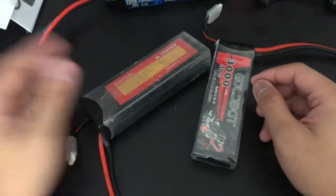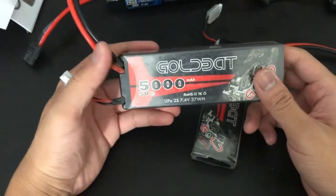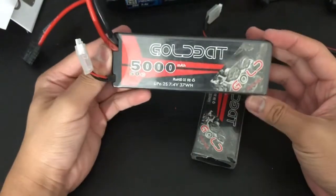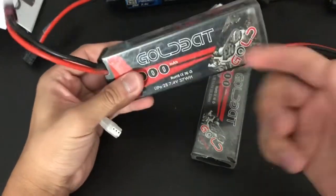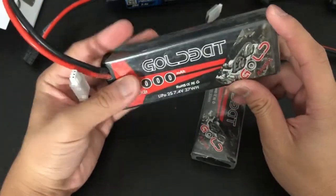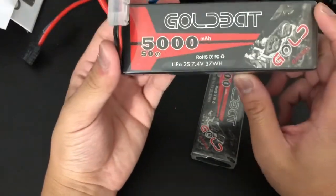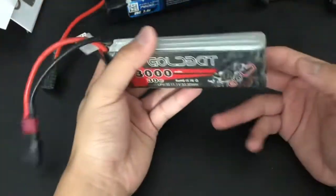Here's another two-cell LiPo — this is my hard case one. This is the one I bought on Amazon for around 20 to 25 dollars. It's cheap, and some people might think cheap is bad — especially with LiPo batteries — but not in this case. I don't feel any bulge on the outside. Hard case, works fine. I had good luck with this: 5000 milliamp hour, 50C, 2S, 7.4 volt.